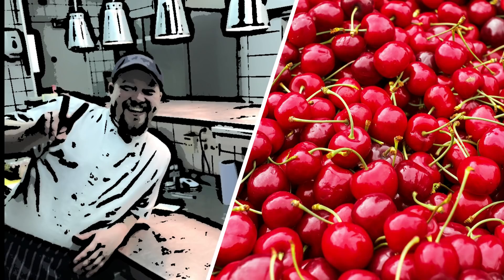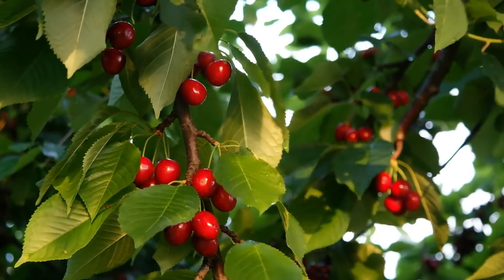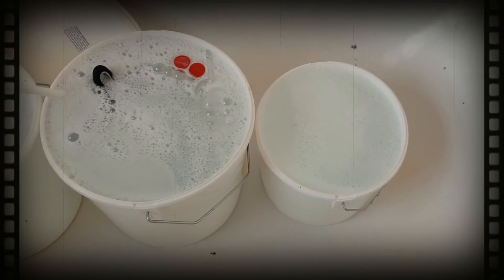Today, we're gonna be making absolutely delicious cherry wine. This is one of my favorite wines to make. If you haven't made cherry wine before, you have to try it. Don't forget to sterilize all the equipment to prevent any contamination.